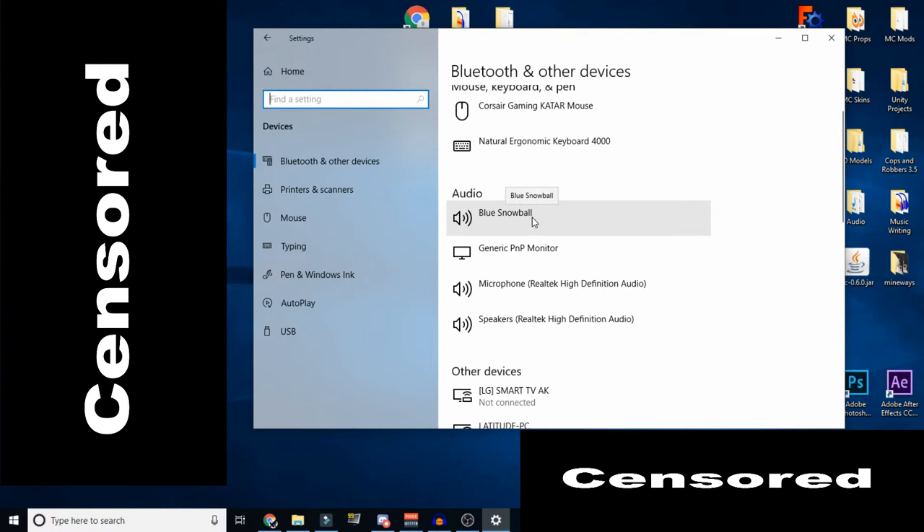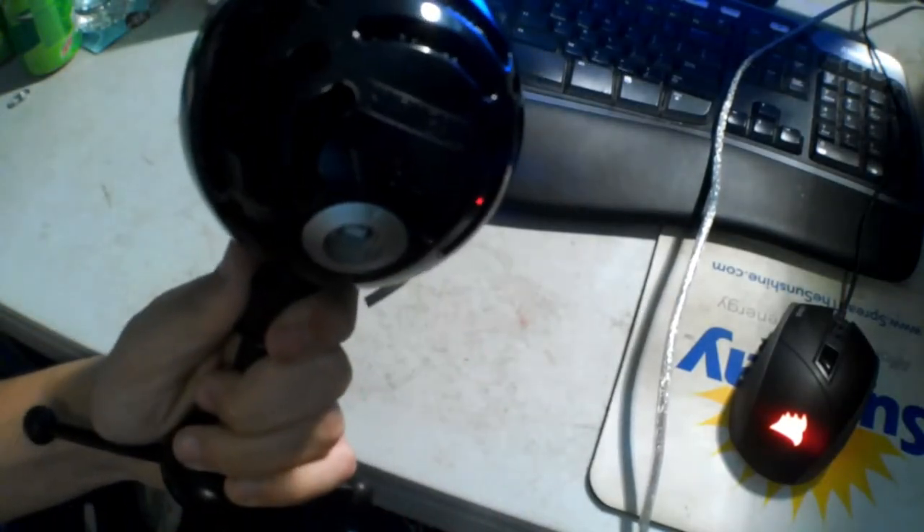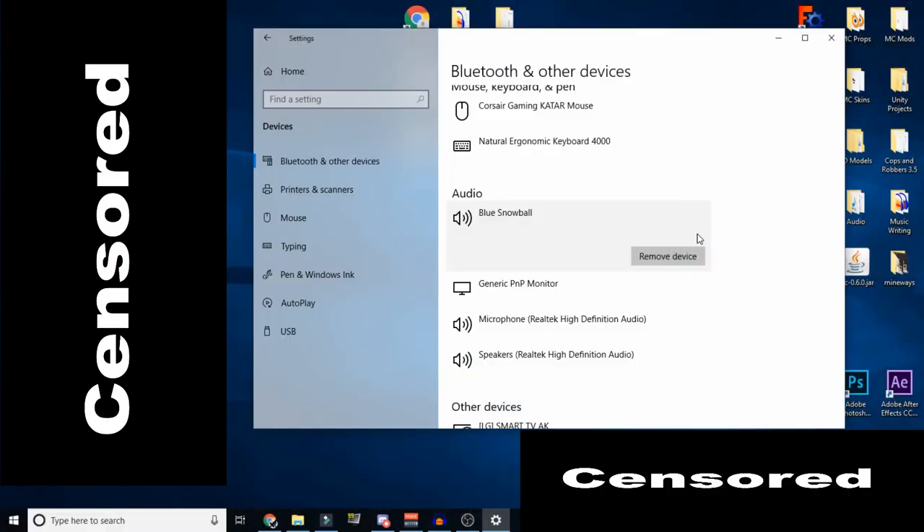Now what you want to do — and this is especially true if you have an older USB microphone — is remove the device. Obviously I'm not going to do it here because I'm recording with it, but you want to remove it. Then afterward, unplug your Blue Snowball from your computer, wait a second, then re-plug it in. What this effectively does is delete the drivers for your microphone, and when you re-plug it back in, it re-installs the drivers. If you have an older microphone, you have an older driver that doesn't work very well with your new setup. So reinstalling the drivers fixes that. This works for me a hundred percent — now my audio levels are actually a little too high, they're peaking, so I have to bring it down. But this works a hundred percent.